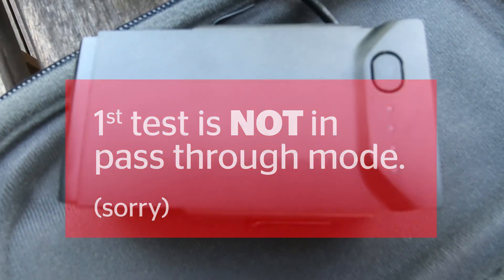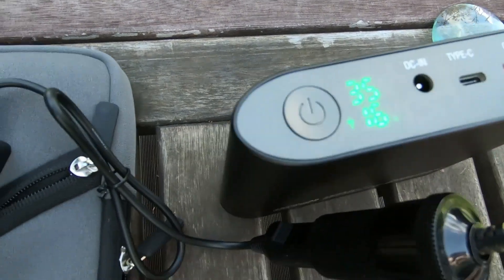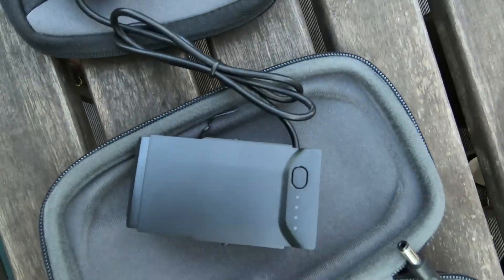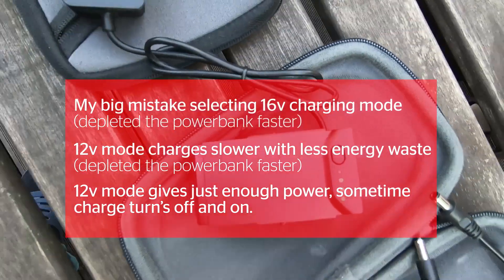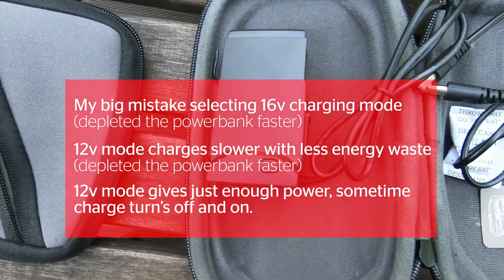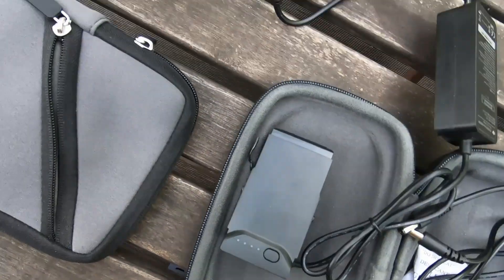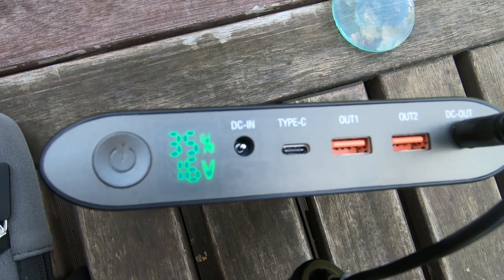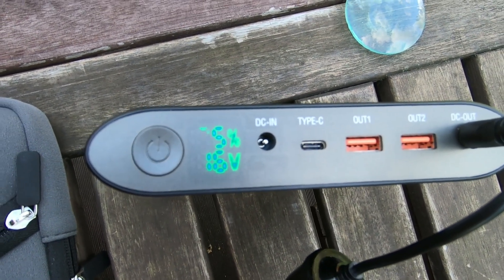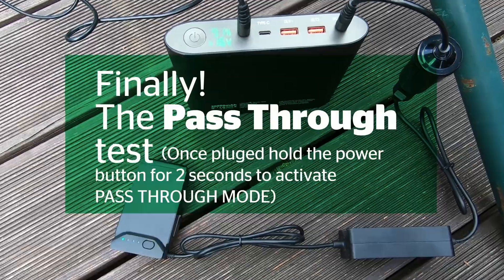The DJI Mavic battery was still not fully charged and still charging. It went from 100% to 35%. Now the DJI drone battery is fully charged, and the power bank went down from 100% to 35%. I'm using the pass-through setting.